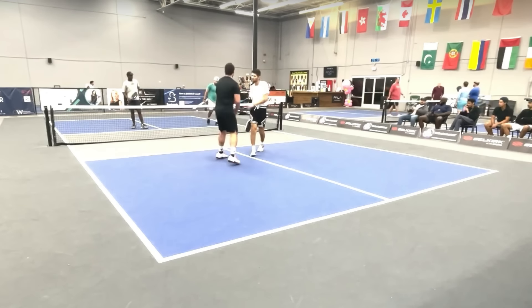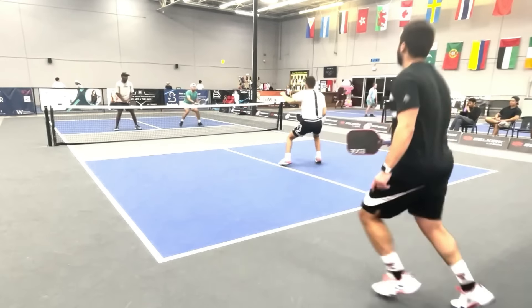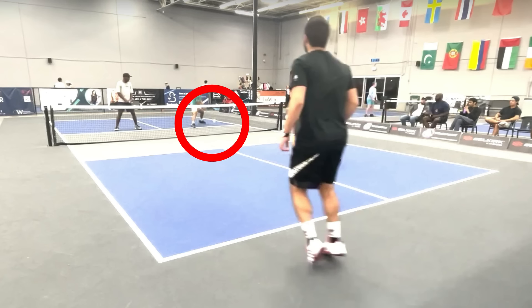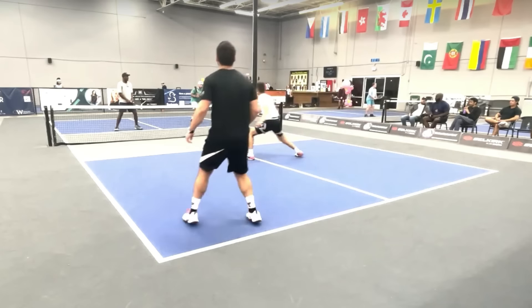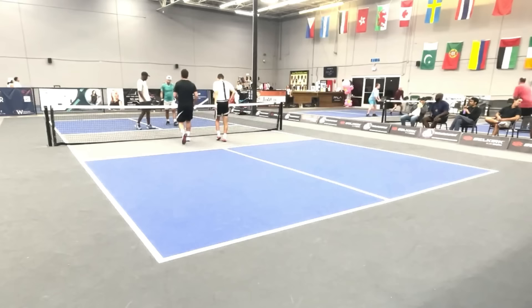And he missed it. Got it that time with his backhand. So good — every time he is aiming for that exact spot with his third shot drop. They have not hit very many third shot drives, and neither have their opponents, so they are definitely not playing a power game. Backhand flick right down the middle of the court. That is the game.